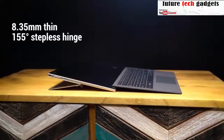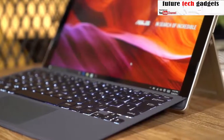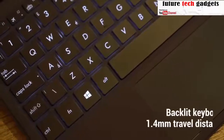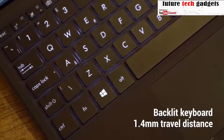The integrated stepless kickstand provides a full range of viewing comfort. The included Asus Transformer cover keyboard clicks on magnetically and empowers you to handle daily tasks, from pounding out emails to browsing the web. The 1.4mm key travel distance means you don't have to sacrifice comfort for mobility.